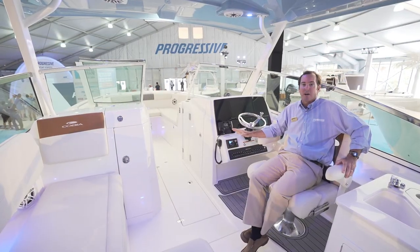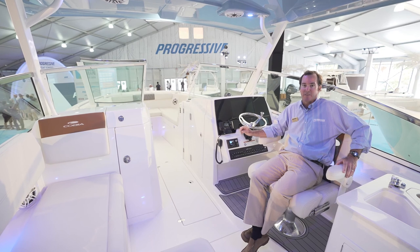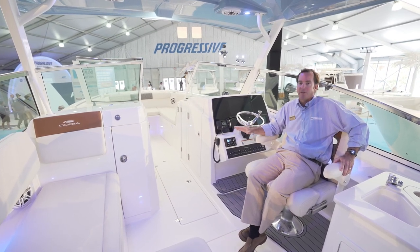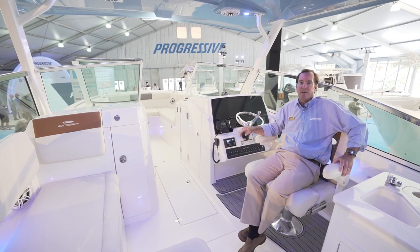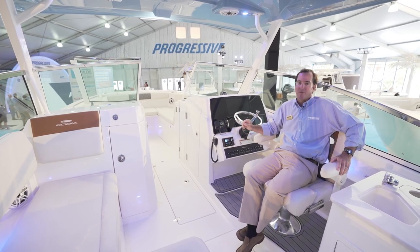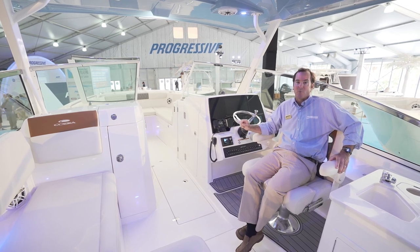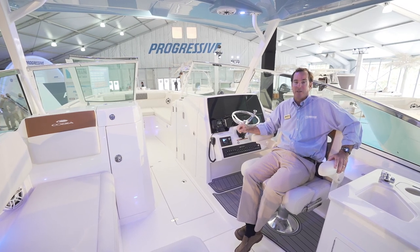I hope I've done a good enough job showing you how truly exceptional this boat is, but you really need to see it firsthand. It's a perfect blend of luxury, fishing smarts, and high performance. Do yourself a favor — make sure you take the effort to learn more about this boat and about Cobia in general.